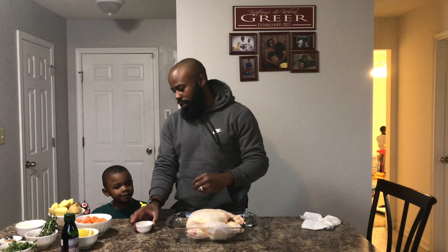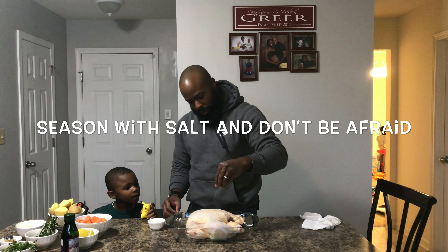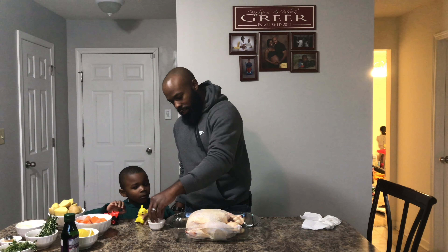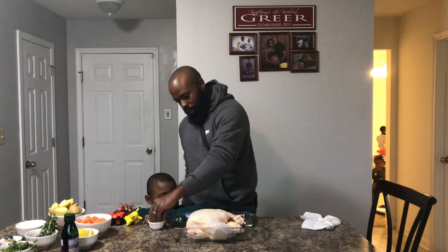Now we're going to season it with a lot of salt. What we're doing is sprinkling this all over. I'm going to watch you do it. You're going to watch me do it.